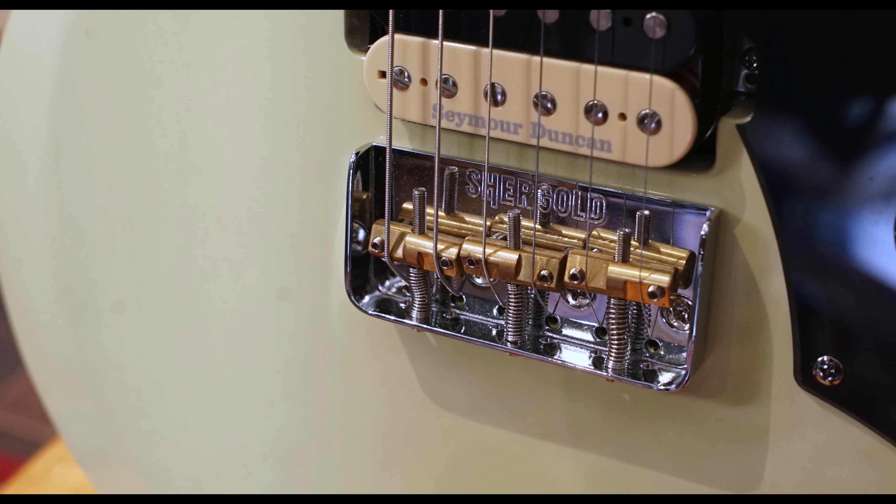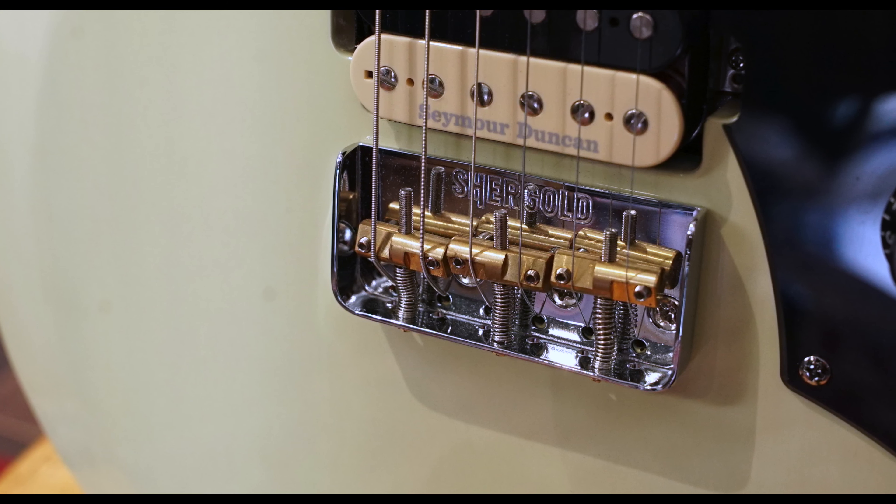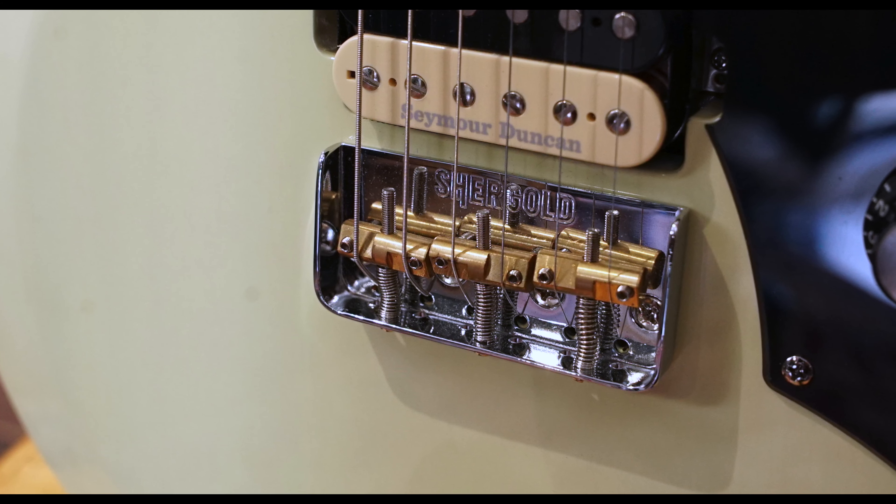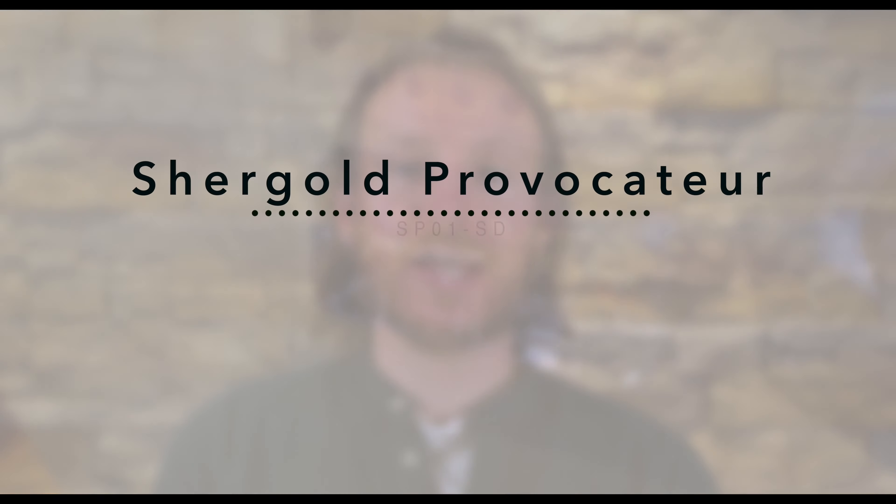The bridge is a PJE-designed Shergold Custom Tee with compensated brass saddles, staggered locking machine heads grace the headstock, and the guitar has an RRP of £829.